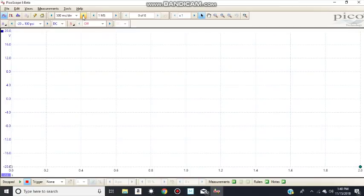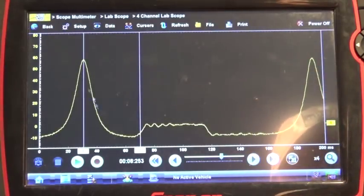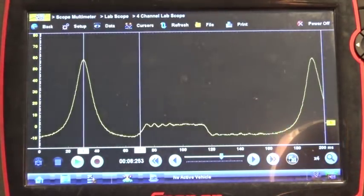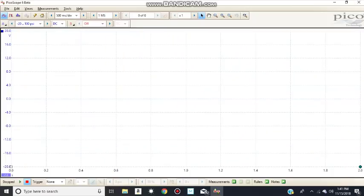Now you can see a difference — I'm on the Pico using 500 milliseconds per division, which is almost two seconds on the screen. Versus on the Varus I would use like 50 milliseconds. That's the difference between the two scopes — on Pico I'm going to be able to zoom in my waveform much more.